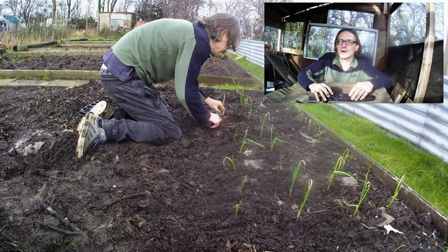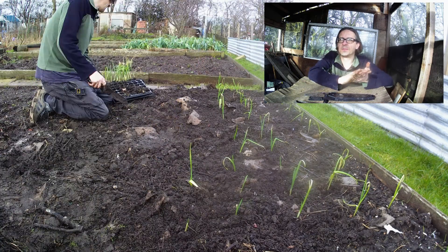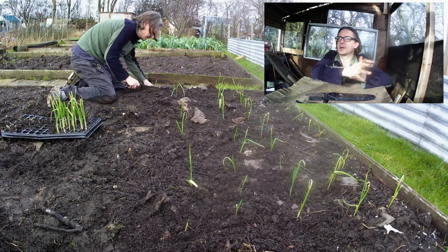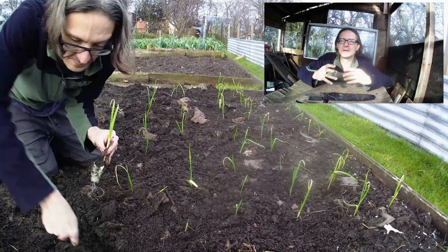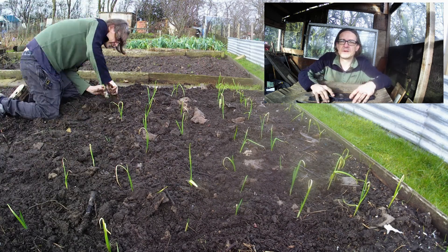The ground's not too waterlogged. One of my beds is — the one at the end of the leeks — puddles. But that bed where I just put the garlic, that's where I put all my compost from last year, so it's going to be able to retain the moisture rather than it laying on the surface. All good, they should be fine.